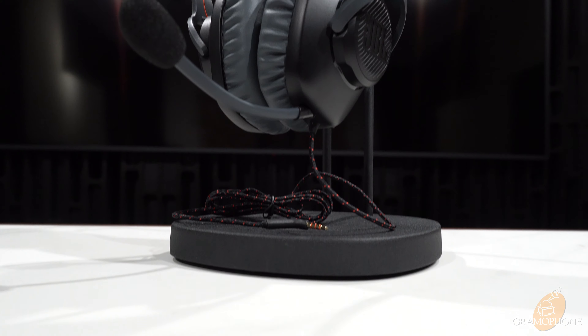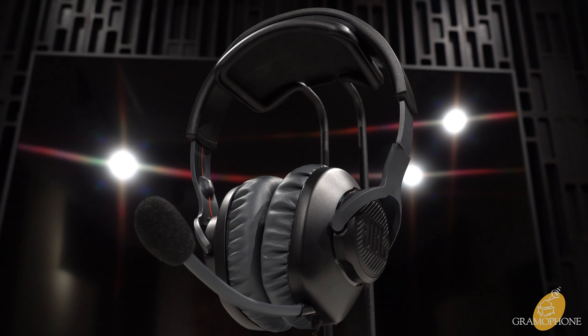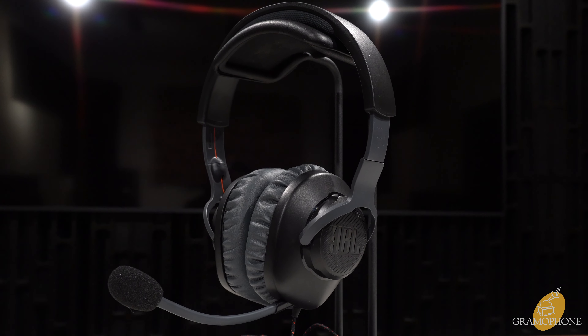For just under $40, the Quantum 100s are a simplistic and user-friendly headset that lend themselves to a great gaming experience. Let me reiterate — under 40 dollars, you can't beat that price.